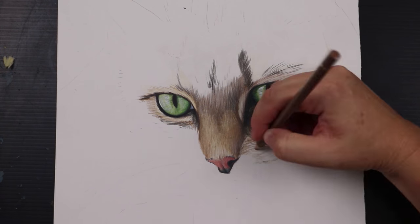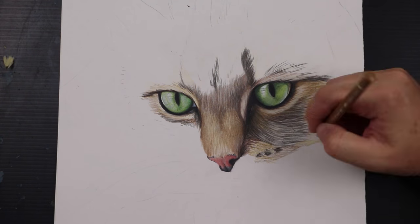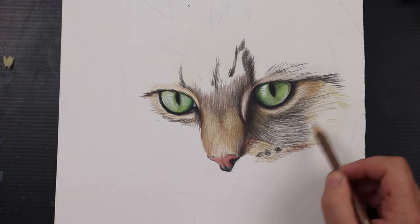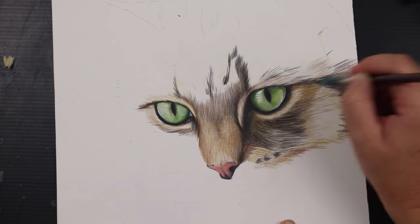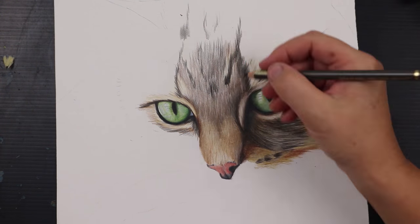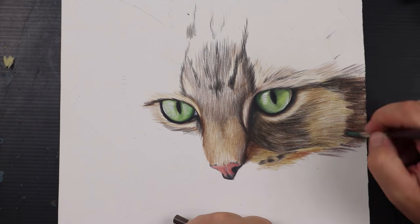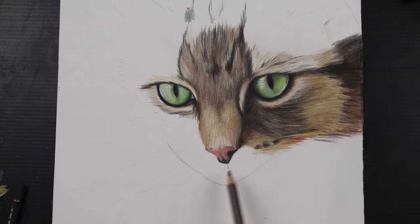My friend had said on multiple occasions how much she loves the eyes on this particular cat, so I chose a suitable reference photo and cropped it in a way that made the eyes the central focus of this portrait. I don't often work in a square format, but in this case it ended up being the best way to make the composition work. I did spend a little bit of time in Photoshop trying out different ratios, but anything other than a neat square kind of made the cat look awkward or misplaced in the frame.